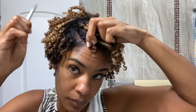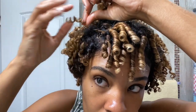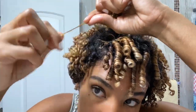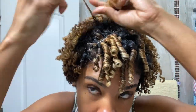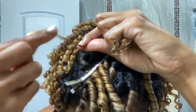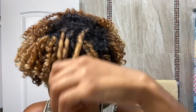I'm just repeating the process all over, separating and twirling in the same direction the coil was set in.